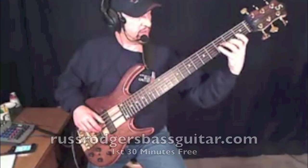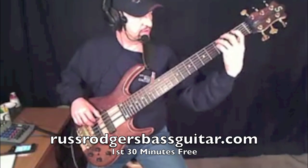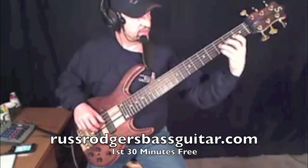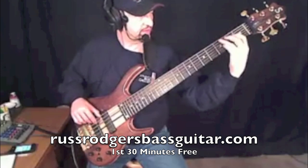Do that one more time: B, A, G, F, E, D, C, B, A, G, F, E, E, F, G, A, B, C, D, E, F, G, A, B, B, A, G, F, E, D, C, B, A, G, F, E, E. Just up and down the scale.